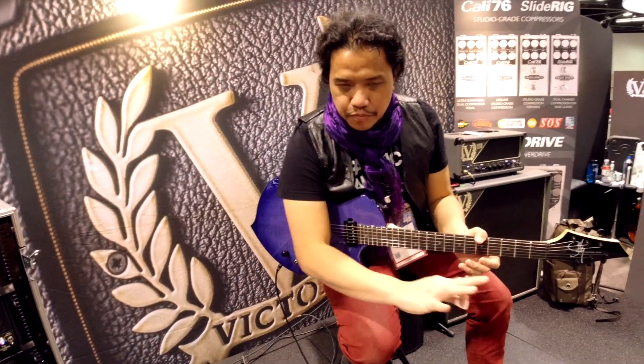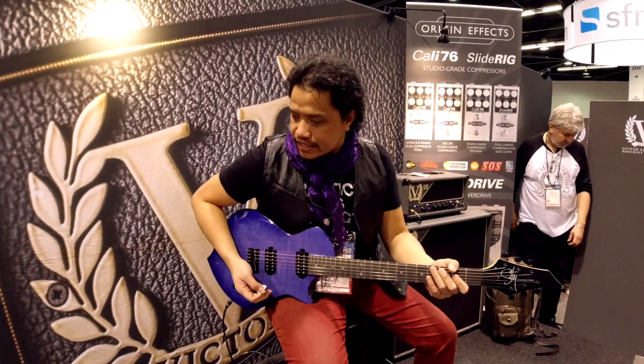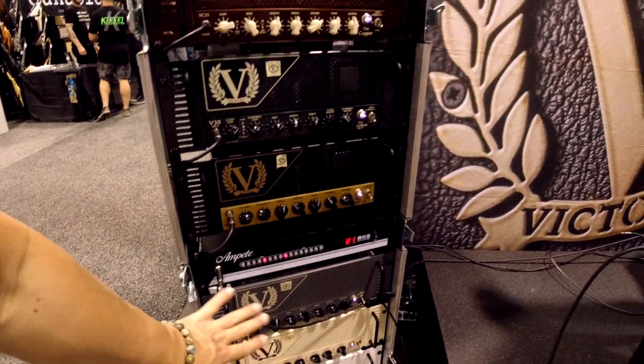I'm checking out the Origin FX pedals and we're running into the V40 clean.